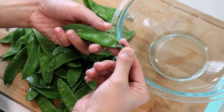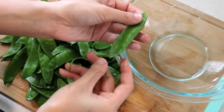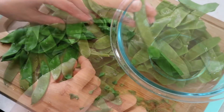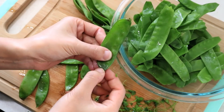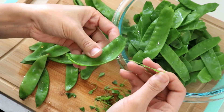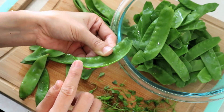Now let's prepare the snow peas. After you wash them, remove the fiber on the side of the snow peas — that would be super annoying to eat if you leave it on. It also helps with the flavor too; the seasoning will follow it and infuse with the snow peas.